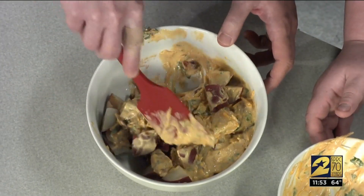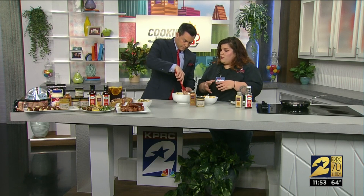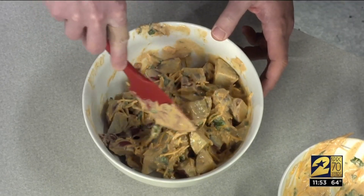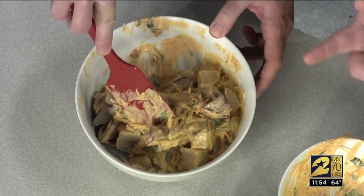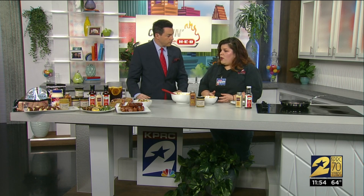This is going to be a nice side dish paired with the Arnold Palmer chicken. It adds a little bit of that tang and sweetness. You can do red potatoes, russet potatoes, whatever you like. This can actually be served hot or cold. I'm also featuring on the plate today a little bit of our Meal Simple by HEB asparagus.